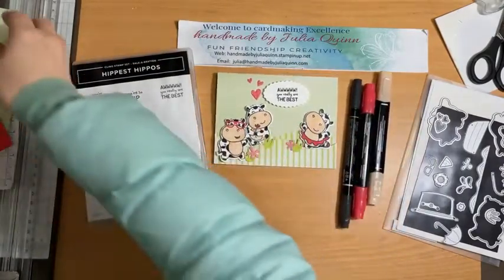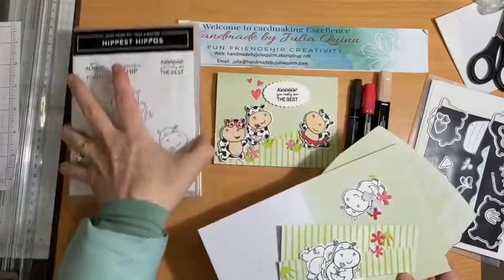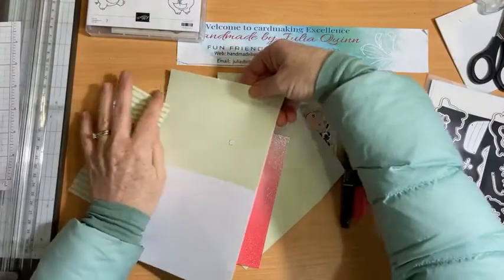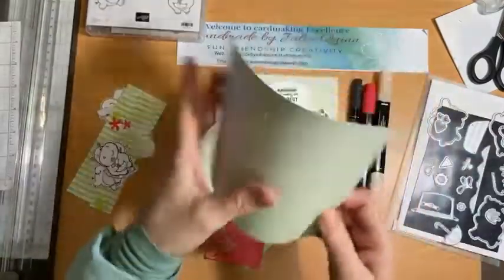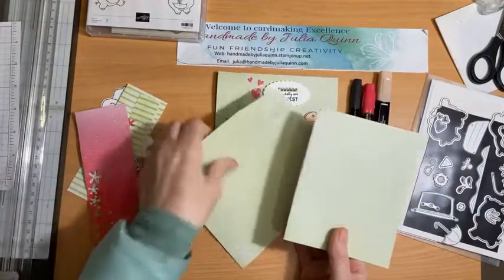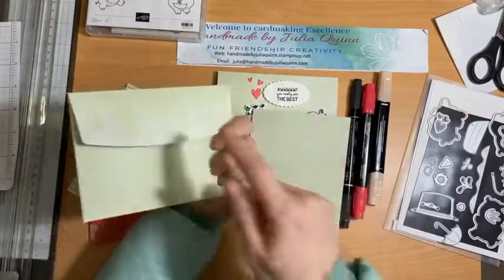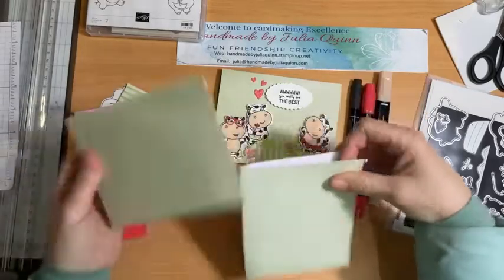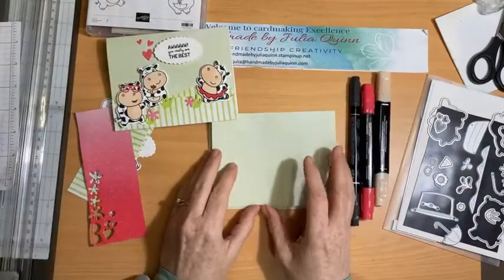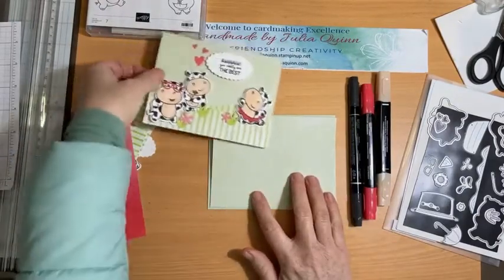What we used for the background for our card was the beautiful Celebration soft seafoam and pool party cards and envelopes. They have a lovely floral design printed on them, and I thought that the soft seafoam sort of could pretend to be grass in the background for the cows.